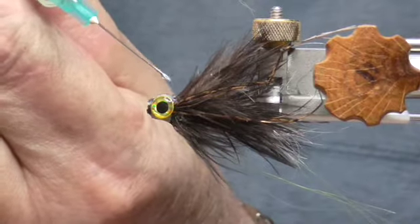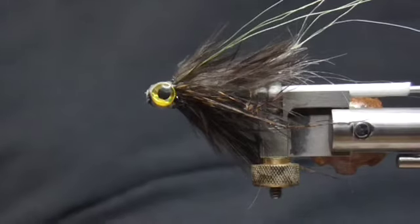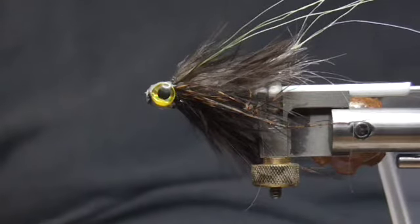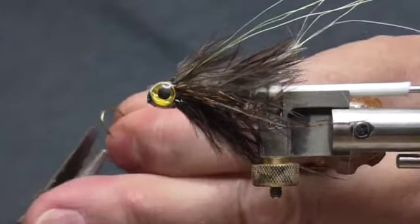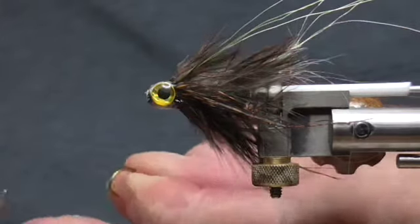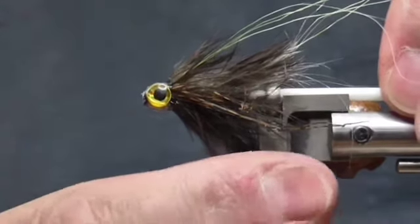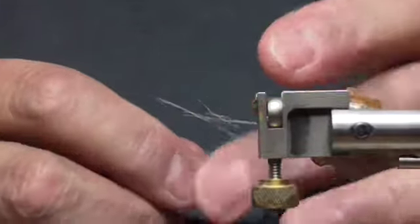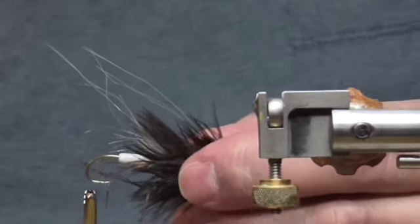We'll take out a hook — this is a number 10, 710 curved nymph hook I'm going to use on this. We're just going to go ahead and mash down the barb. Then take out the mandrel and pull out the tube, just snip off the tube, push that hook in. And there you are.